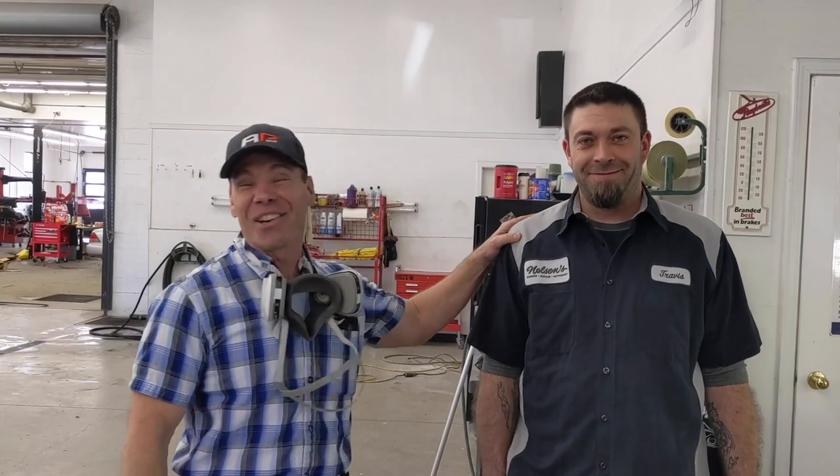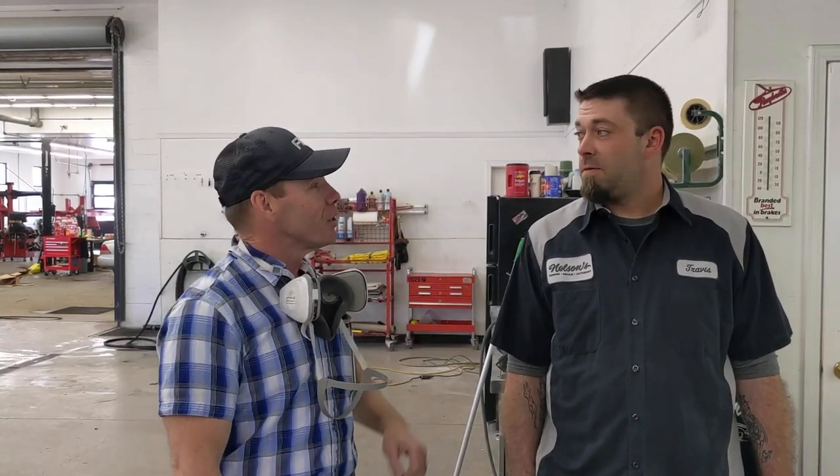Hey, this is Russell. I'm here with Travis Silvera at Nelson's Auto Body. We're going to be testing the new one-coat, five-minute bake clear coat from General Paint. He's been nice enough to let us do this demonstration. We're going to shoot a little bit of waterborne base and then put that clear coat on to see how everything goes. Alright, we're going inside.